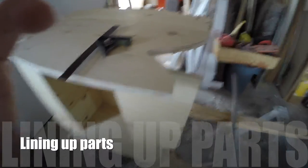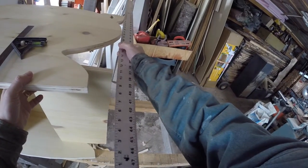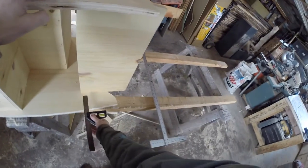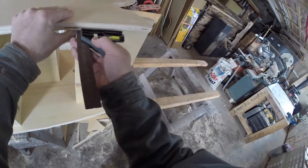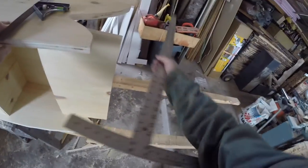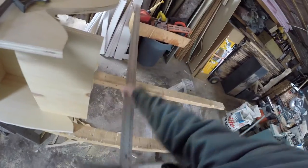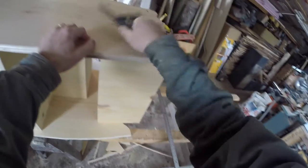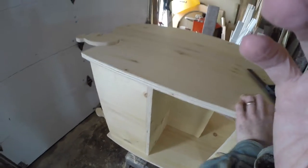I'm just going to show you how to line up the board that stabilizes the chair — it can be done fairly quickly. That puts that in place, and then from there I'll follow through and put the rest of the boards in place.